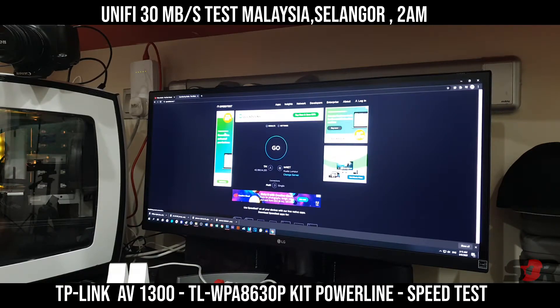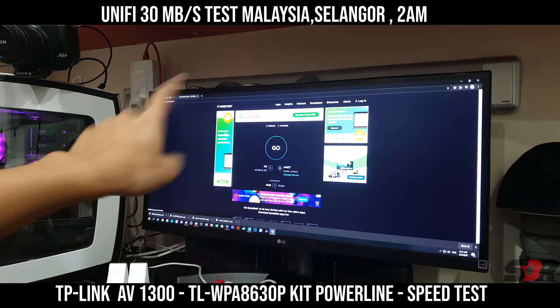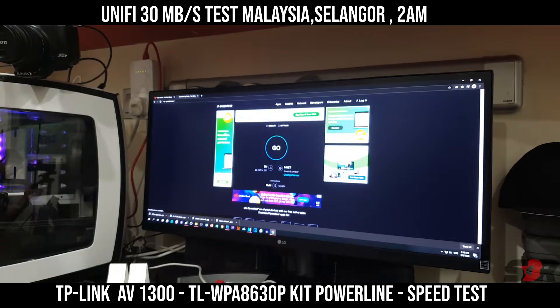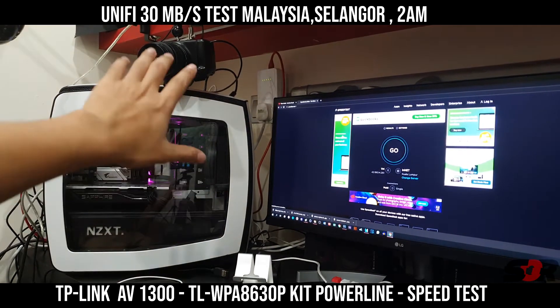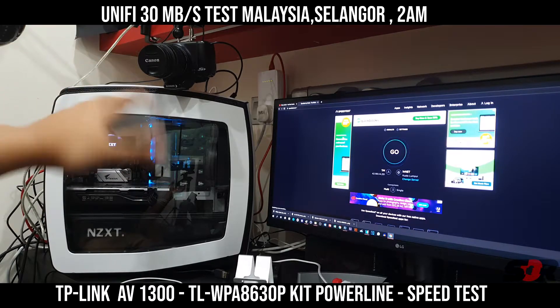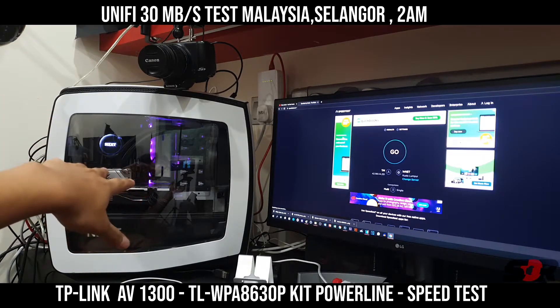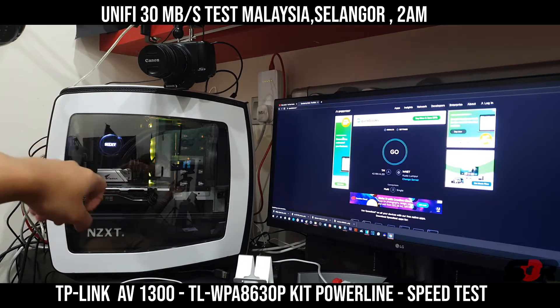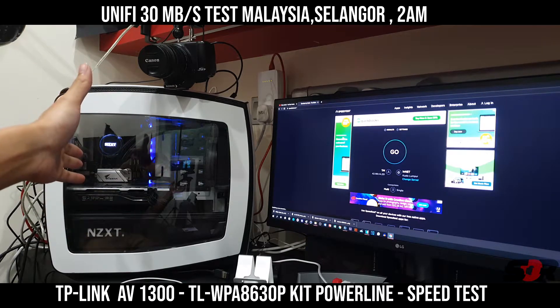Now we're going to do the ultimate test I've been waiting for — the RJ45 cable plugged into the computer. Before that, I want to show you guys this computer. Right here is the Ryzen 7 third generation with the RX 580, 8GB of memory, and the NZXT cooler.